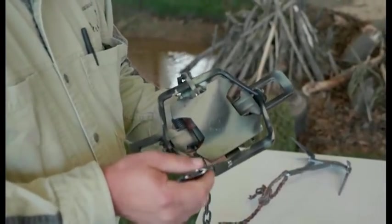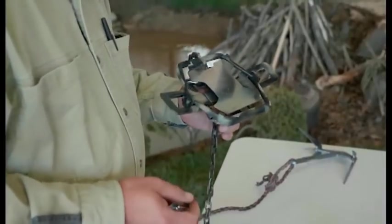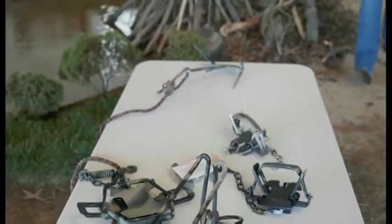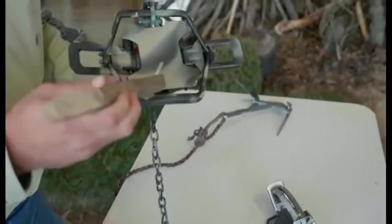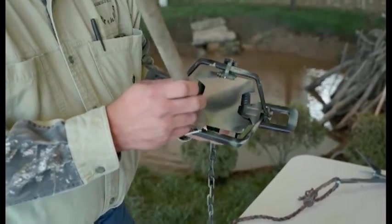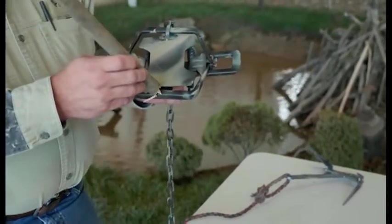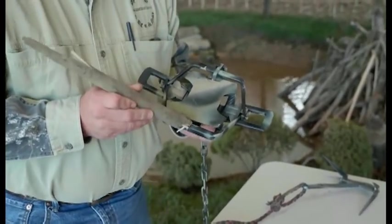Through extensive testing — hundreds of test fires, moving a sixteenth of an inch closer each time — we found that the animal's foot had to be at least 50% on the pan. Less than 50% on the pan, the jaw itself would sustain the weight, and we would not achieve trap fire until we were at least 50% on the pan. That was the first thing we learned.